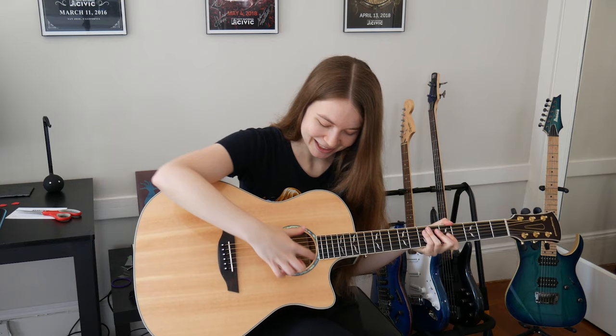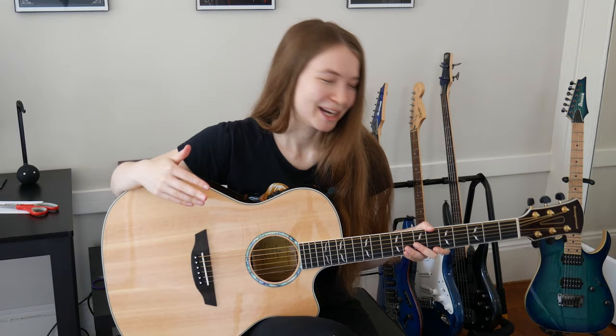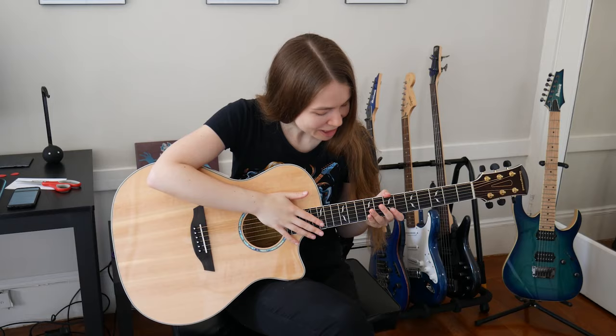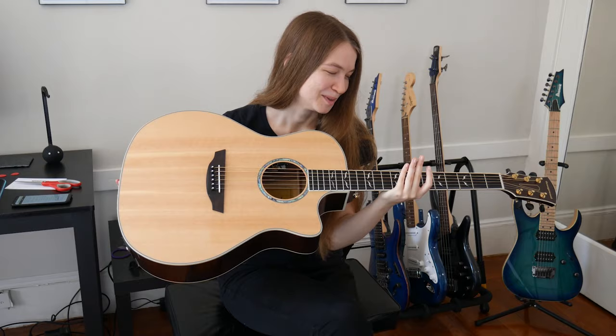Overall it just looks really cool. I like the inlay around the sound hole. Let me tell you a little bit about the specs briefly before we jump into trying it out for the very first time. This guitar is the Mason Live model, and it has a Fishman pickup system with a built-in tuner. The fretboard is called Ovancol, which is a close relative of rosewood. It also has a Sitka spruce top and the neck is mahogany. Overall it just looks really awesome and I am super happy with how it looks and really excited to try it out.